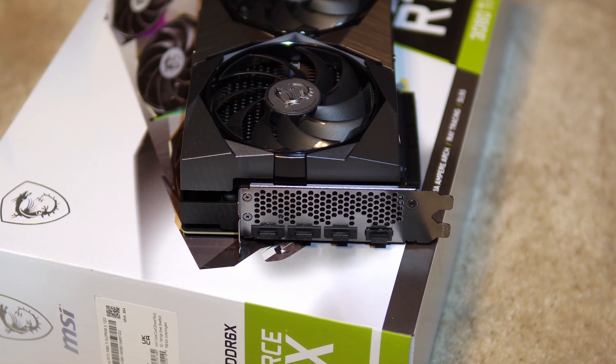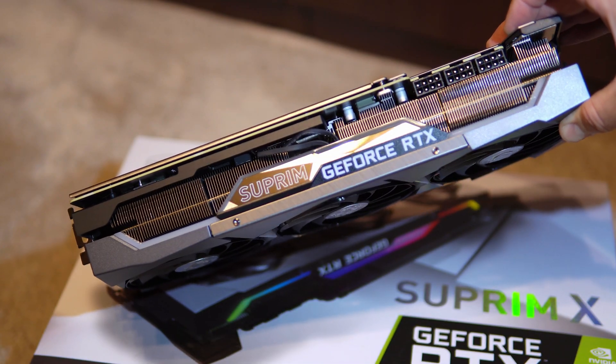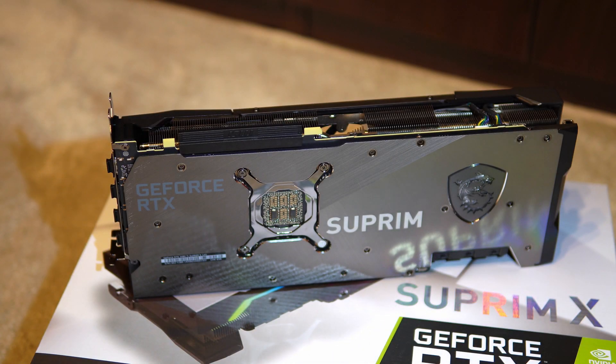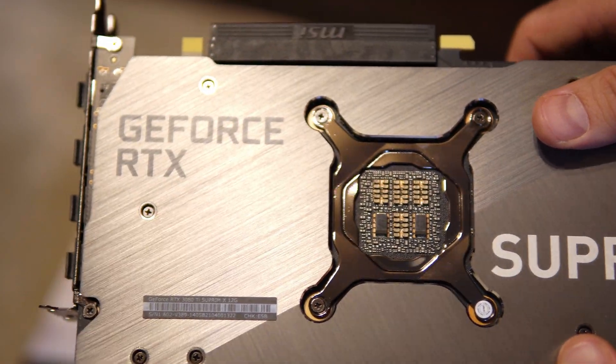Because of its huge cooler, the 3080 Ti Supremix will take up to three of your expansion slots. The design of the backplate is one of the best I've seen lately and has a lot of attention to detail, with a two-tone brushed metal design and a glossy logo.